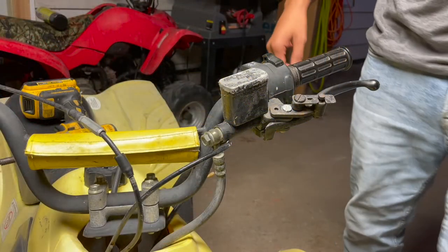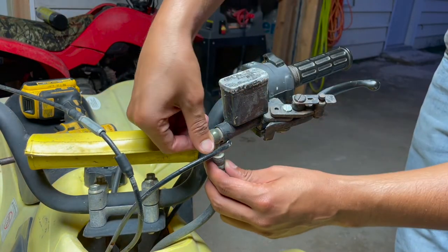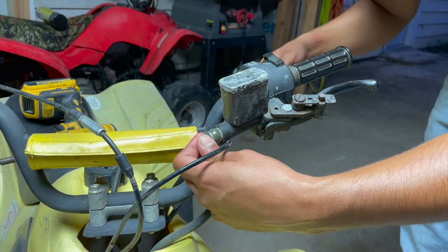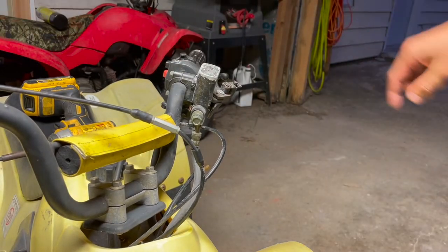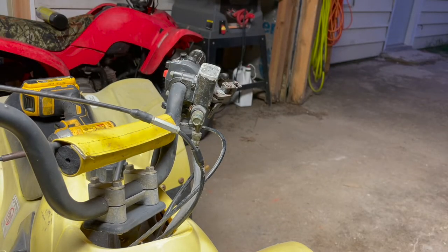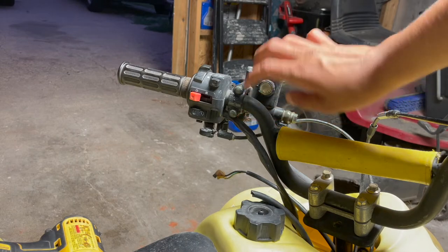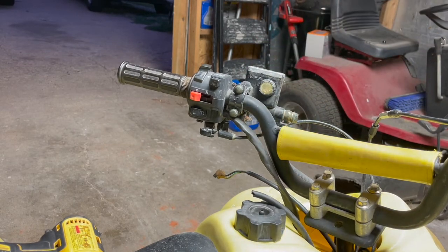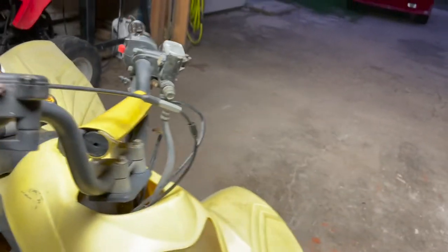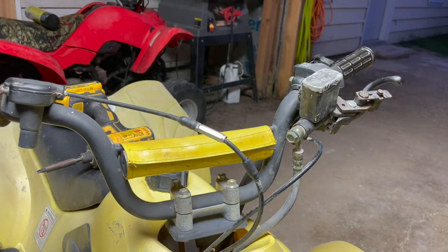The brake master cylinder is the brake reservoir — this right here. You literally just have to undo this brake line, and there are two bolts on the front. You can kind of see them from that angle. It's actually these two bolts right here — just loosen those and this thing comes right off, then you put a new brake master reservoir on there.